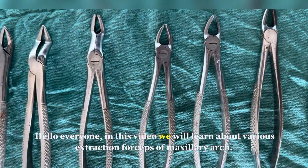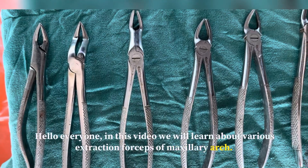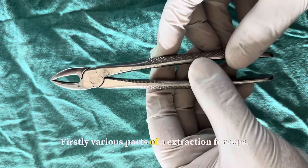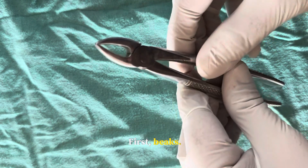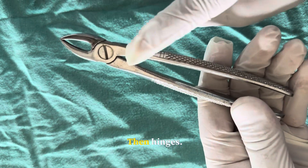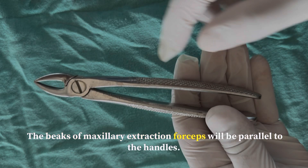Hello everyone. In this video we will learn about various extraction forceps of the maxillary arch. The various parts of an extraction forcep are: first the beaks, then the hinges, and then the handle. The beaks of maxillary extraction forceps will be parallel to the handles.